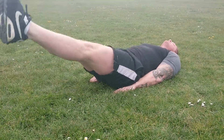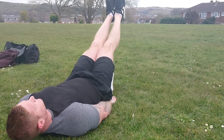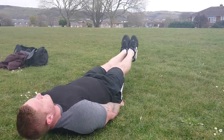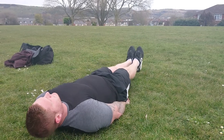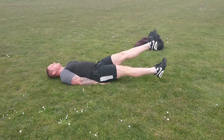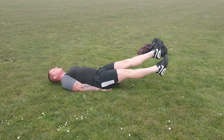Leg raises. Lay flat on the floor with your hands on either side of you. Just raise your legs nice and slowly. Now to make it a little bit more difficult, bring your head up with it — it'll tighten up your core a lot more. Then go a little bit further and do what Ross is doing with his legs.